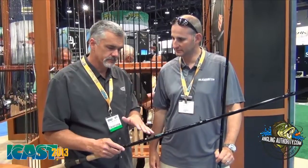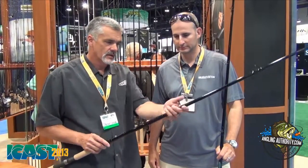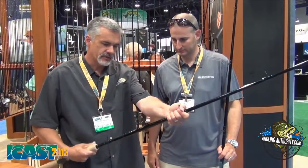So what we've done on these three models in the Premier: we've made a nine foot medium heavy fast, a nine foot heavy fast, a nine foot extra heavy fast. We've covered all the powers. We've made these multi-piece.